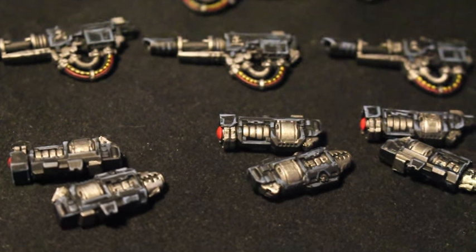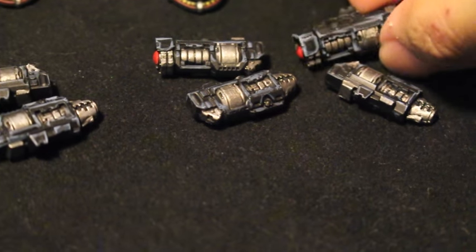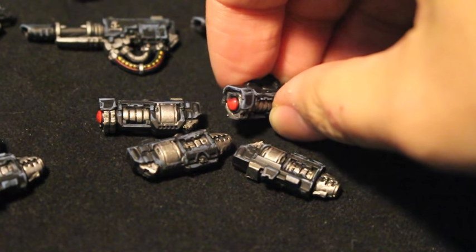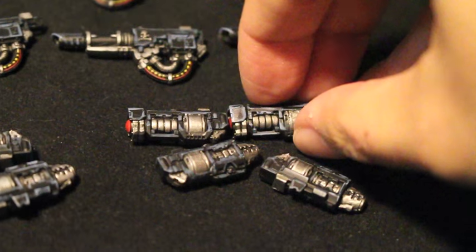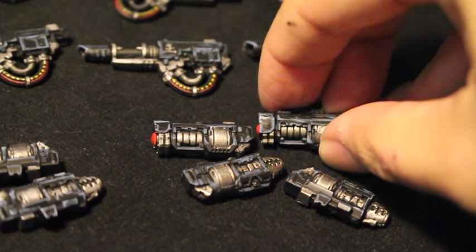The client was nice enough to magnetize them — he did that himself. The grav amps and grav cannons here in the front are painted up like the way I paint up the rest of the Iron Hands: black primer, highlight with Dark Reaper, then Rust Gray shade, and then highlight back up.